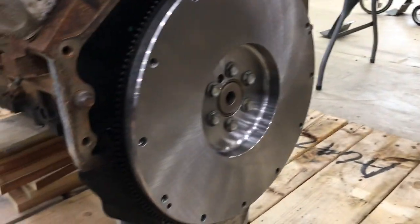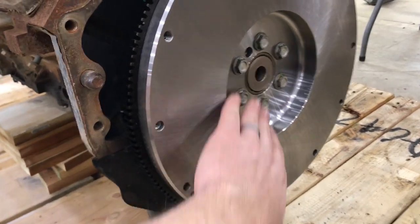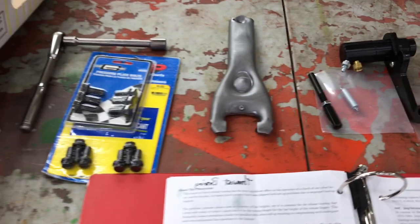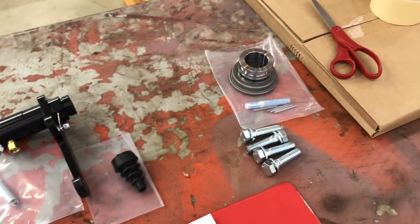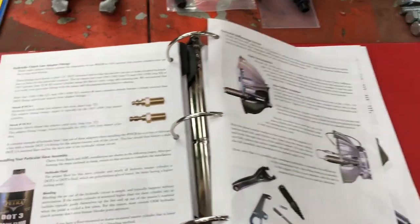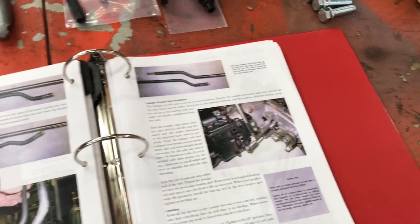Along with this kit, I bought their flywheel that they spec for this application — pilot bearing already installed. They have a clutch that works for this application, hardware, throw-out fork, hydraulic slave cylinder, adjustable throw-out bearing, and a lot of instructions about how to do this, which is very useful to go over before you get started on a project like this.